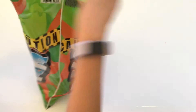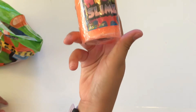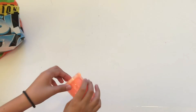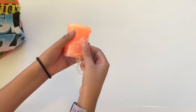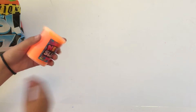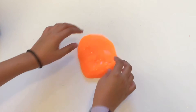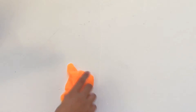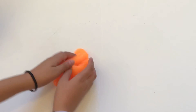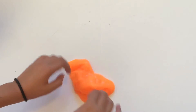The next thing is neon slime. It feels really nice but it rips apart easily and it's hard to put back together, but it's really pretty.